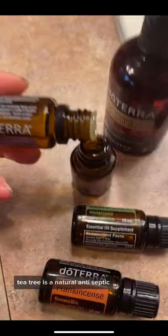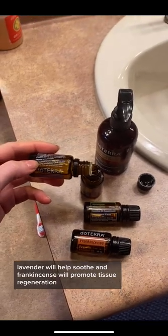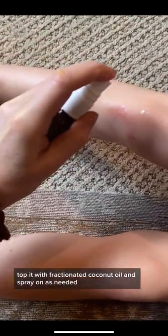Tea tree is a natural antiseptic. Lavender will help soothe, and frankincense will promote tissue regeneration. Top it with fractionated coconut oil and spray on as needed. No tears.